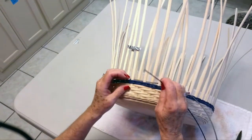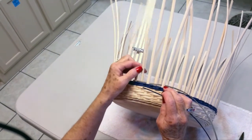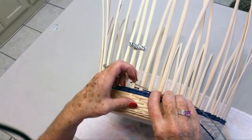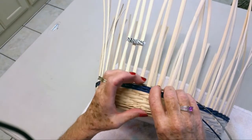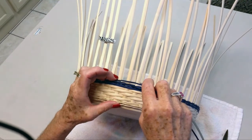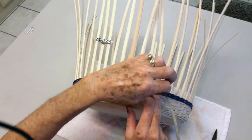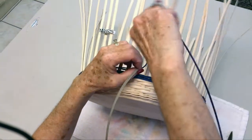Now you are going to pick up your round reed. Just consider spoke one and spoke two — you are going to lift up your flat oval so that you can lay this round reed underneath it, and then pack it down behind spoke two. Now you are going to weave with the round reed over, under, and then when you get here you are going to pick your flat oval up, hold it out of the way and go underneath the weaver and the spoke both.